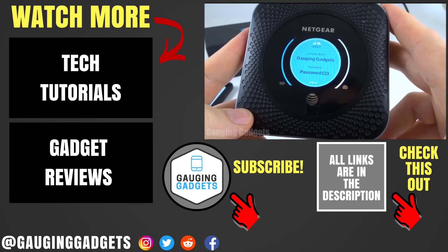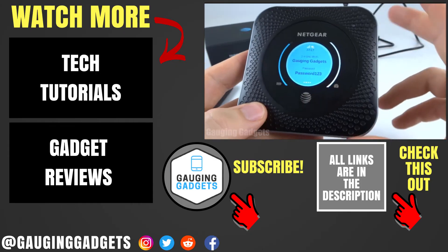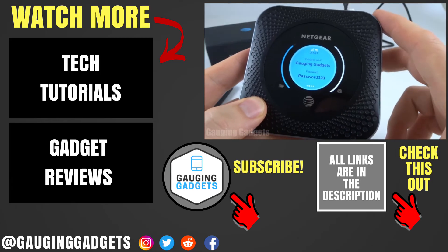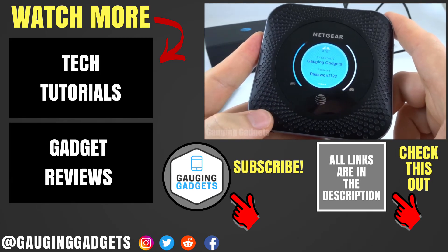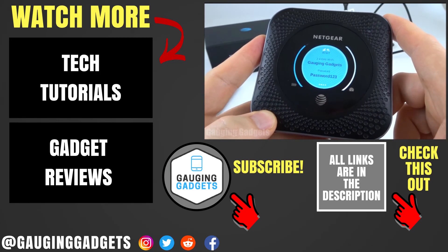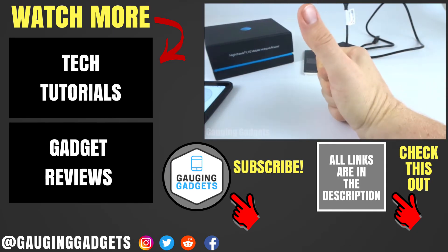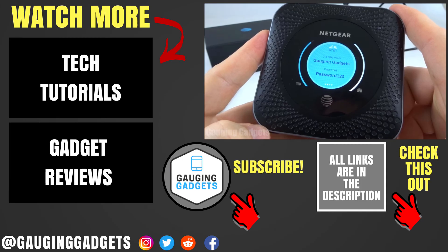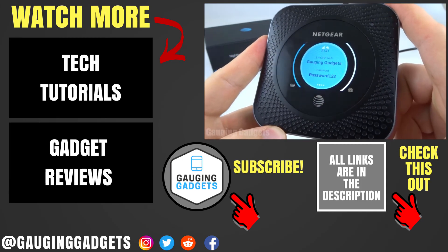So that's how you initially set up the Netgear Nighthawk MR1100. In my next video, I'll be going through the different settings available for this device, so check the link in the description to find that. If you have any questions about the MR1100, leave a comment below and I'll get back to you as soon as I can. If this video helped you, give it a thumbs up, and please consider subscribing to my channel, Gaging Gadgets, for more gadget reviews and tech tutorials. Thank you so much for watching.